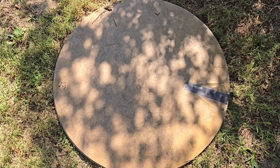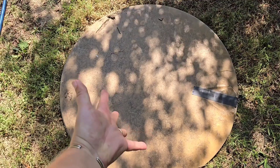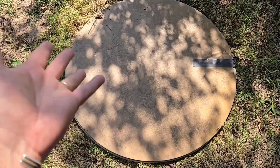I found this table in the trash and I thought, oh my goodness, I could make this into a pumpkin! Do you see my vision? So anyways, first thing I'm gonna do is I'm gonna clean this thing.